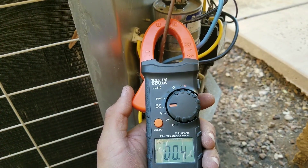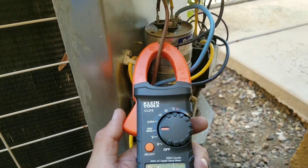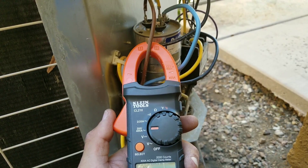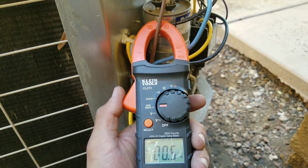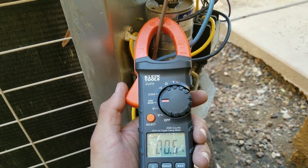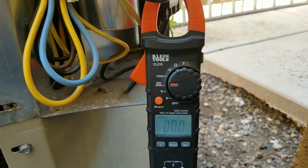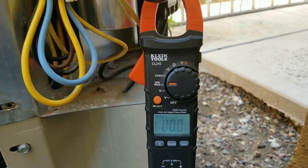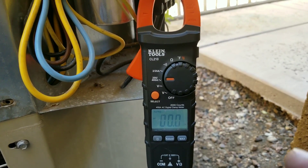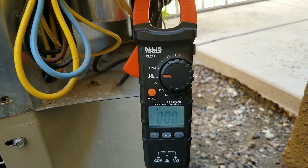We're going to check the amperage for our condenser fan motor. You can see I have my clamp wrapped around my brown wire, which is my fan motor, and I'm getting a reading of 0.5. Keep in mind, your startup amperage is always going to be much higher. I'll put the disconnect in and you'll see the amperage draw when the compressor starts is going to spike really high and then it's going to balance out and drop and equalize.